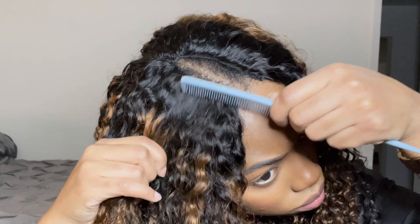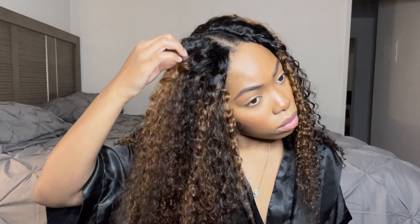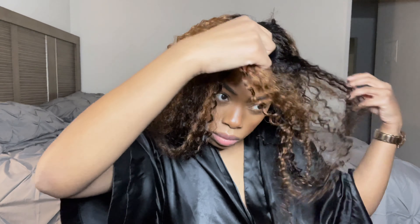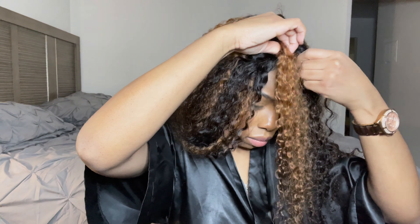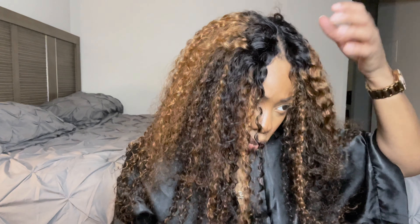Now I'm not going to lie — you are going to have to finesse it because sometimes the bobby pin will show, so you might have to take it out and put it in a different spot. But it's really not that bad, and I'd rather do this than have my natural hair out anyways. That way my hair stays secure and the part still looks natural. So yeah, I just had to keep finessing it to get it exactly the way I wanted it. Some people would rather just tease where the part is. Some people would rather just have their leave out — that's fine.